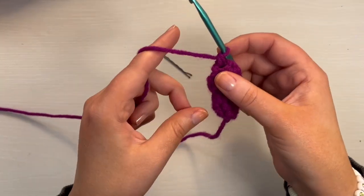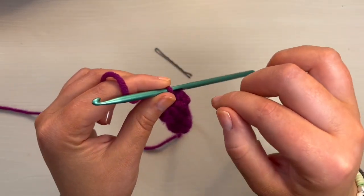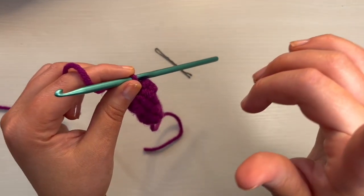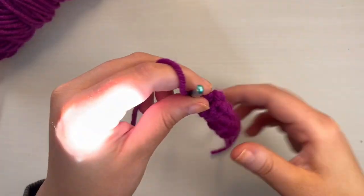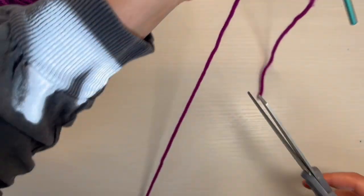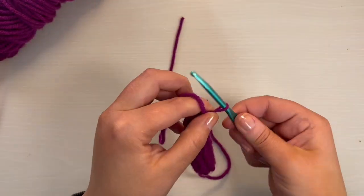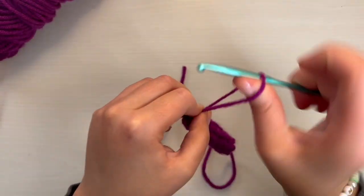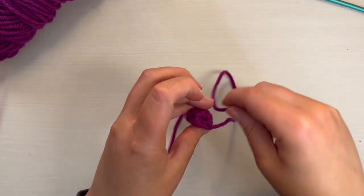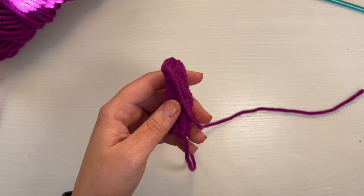Now do another four rounds of six single crochet. For rounds eight through 11, it's just a single crochet in every stitch. We are done with the shorter legs. You don't need to leave a long tail on any of the short legs — just end it and weave it through. Our next part will be the assembly.